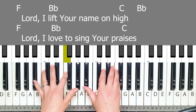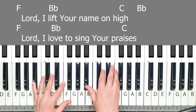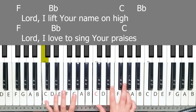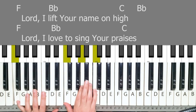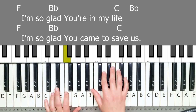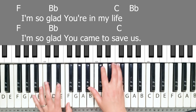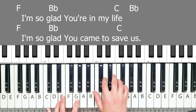Lord, I lift your name on high. Bb, back to F. So we're always coming back to Bb and F. I'm so glad you're in my life. Back to Bb and F. I'm so glad you came to save us.